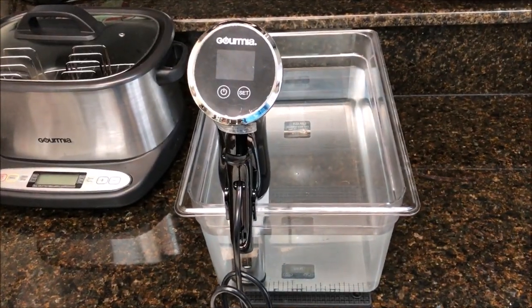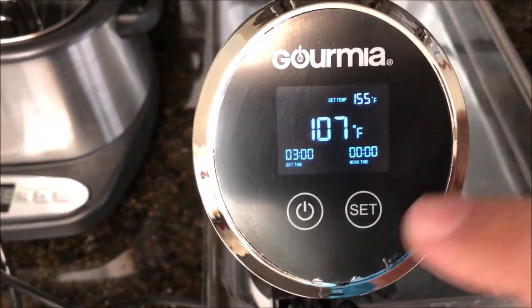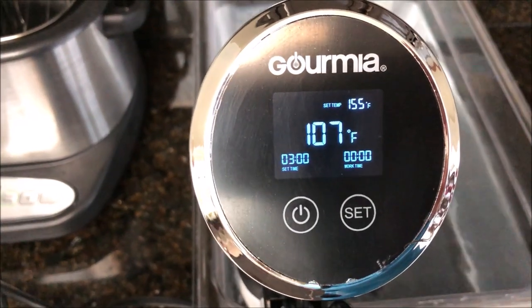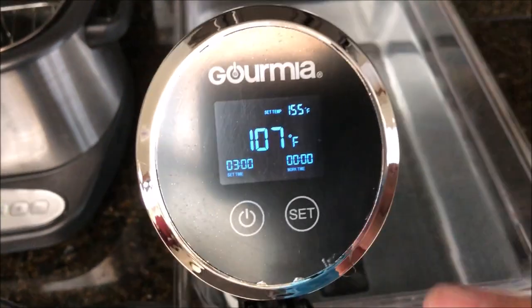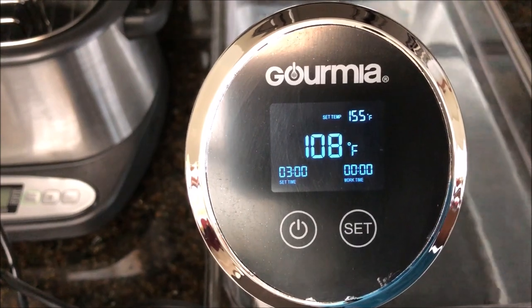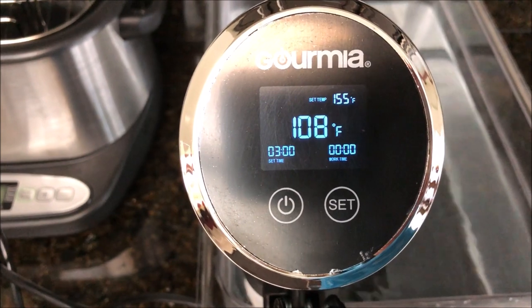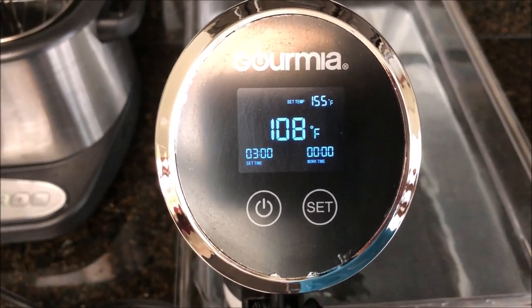I like this particular facing orientation. The buttons are really easy to push — not as sensitive as the GSV-140 or the 150. It's really easy to shut it off; that just pauses it, and there's a little scroll for the temperature. The motor seems to be going pretty good. Just like the other models, it's 1200 watts, so it should heat the water up pretty quick and get us cooking right along.